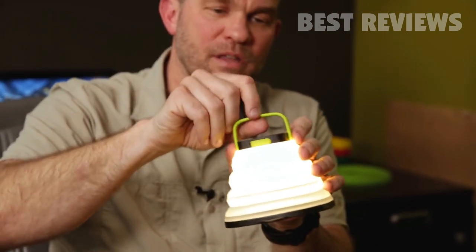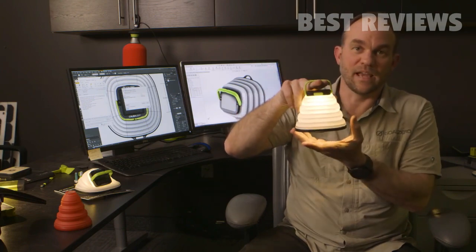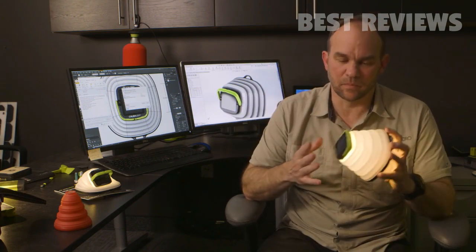Or if the power goes out, you can hook it to something inside your closet. It's a good way to be able to hang it somewhere. So why make the light collapsible?